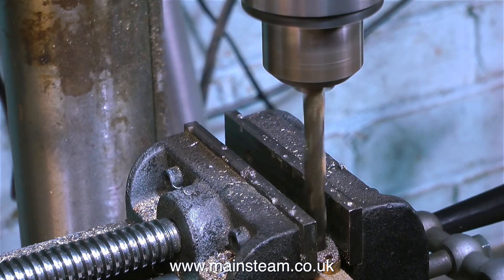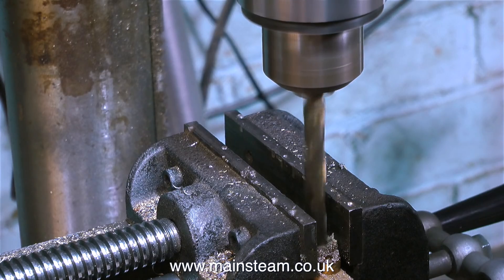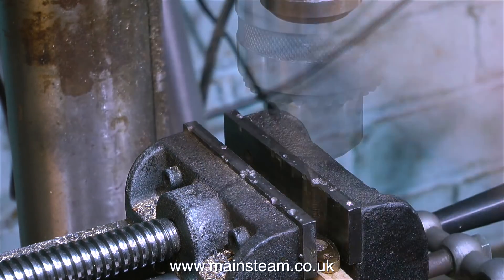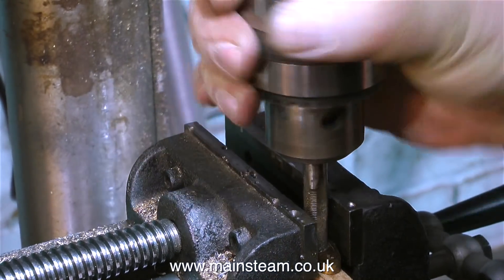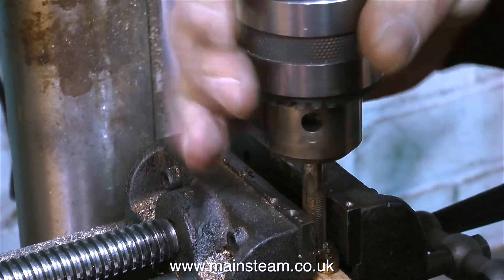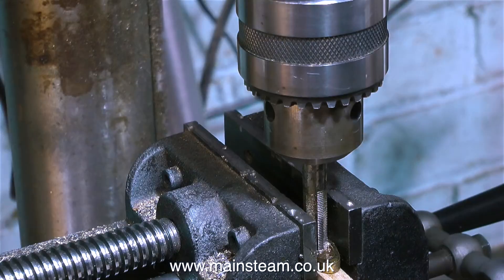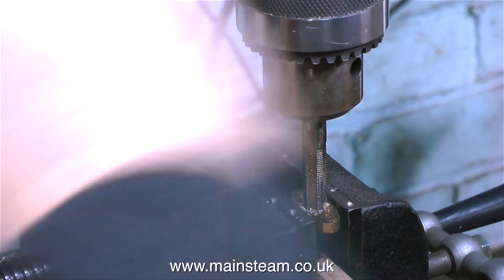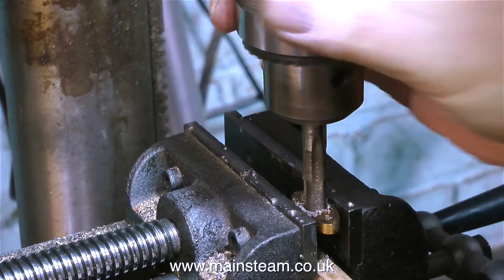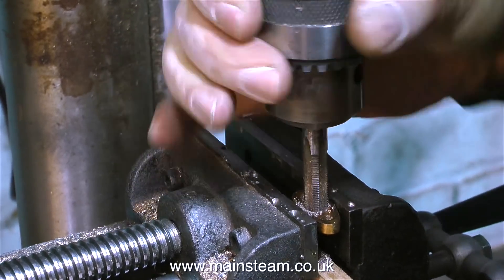What you see me doing here is drilling out the exhaust manifold with a tapping size drill so I can thread it 3/8 by 32 threads per inch. As I've mentioned many times, generally speaking for ME (model engineering) threads, the tapping size drill is two Imperial drill sizes down from the finished size of the threaded hole. The tapping size drill used here is 11/32 of an inch.